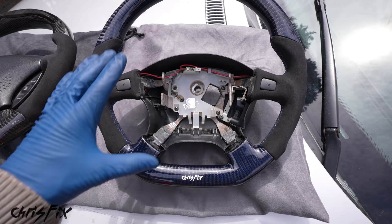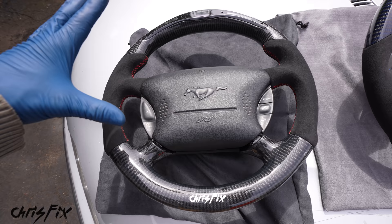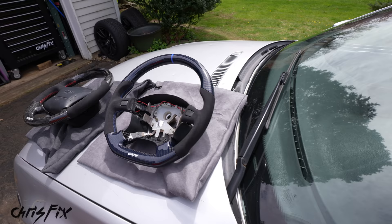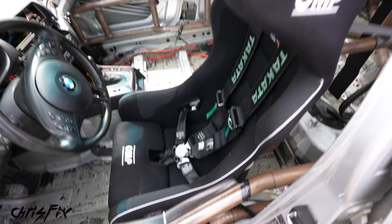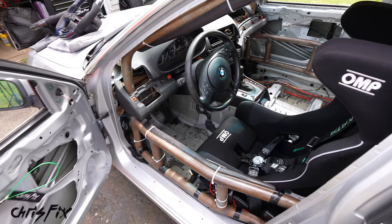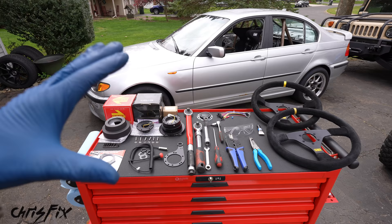This is the del sol steering wheel — they added a logo at the bottom and it maintains the stock airbag. This drift sting wheel has an RPM light at the top, red stitching in the carbon fiber, and again maintains the stock airbag. They can even cut the bottom flat for more legroom. That's a great option for street cars. Now if you have an older car without an airbag, or a dedicated track car with a roll cage, six-point harness, helmet, neck restraint, and racing seat, a quick release is a good option.